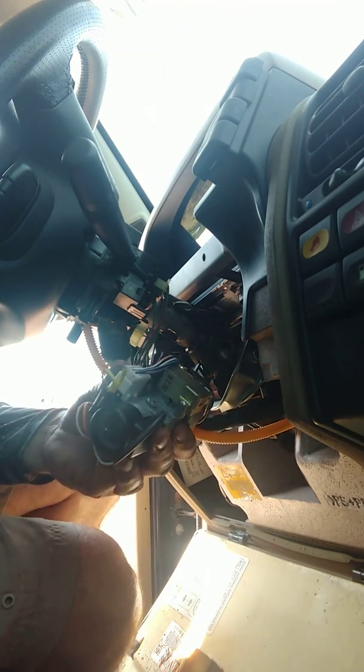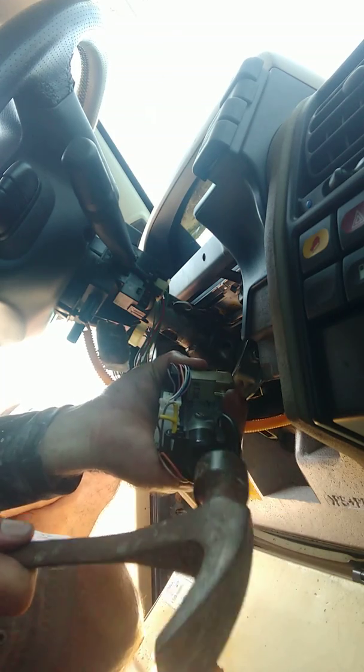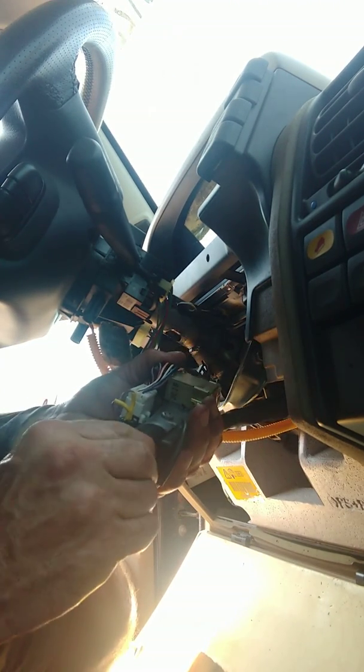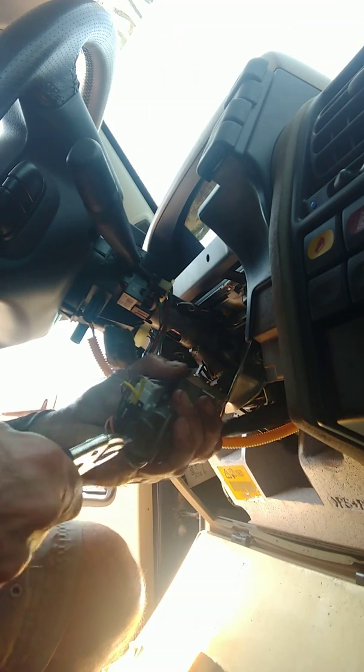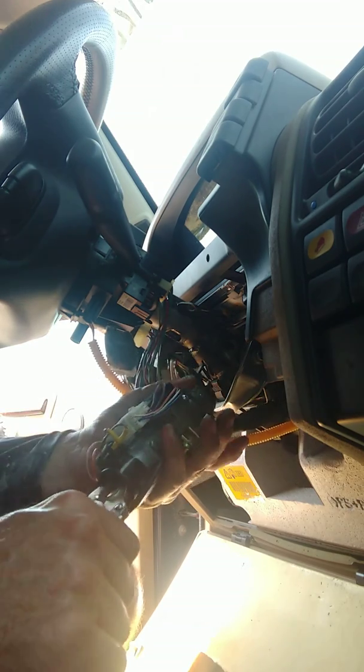When that tumbler hangs up, take a hammer and tap it a couple times - sometimes that helps the tumbler. That didn't work that time. Try flipping the key over - for some reason my little chime isn't working now either.